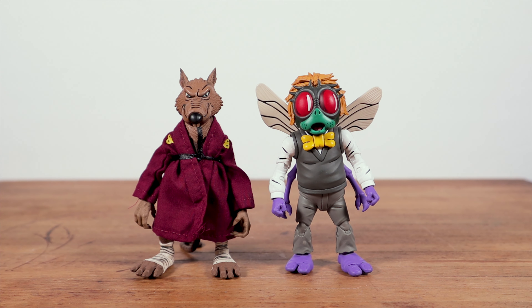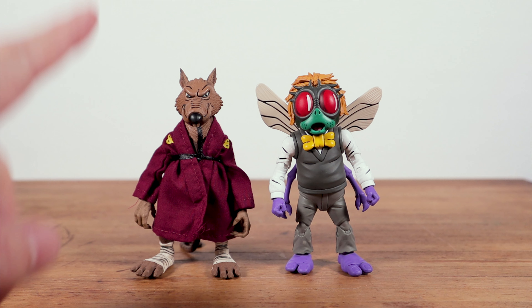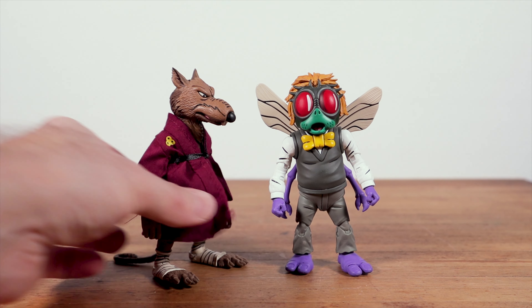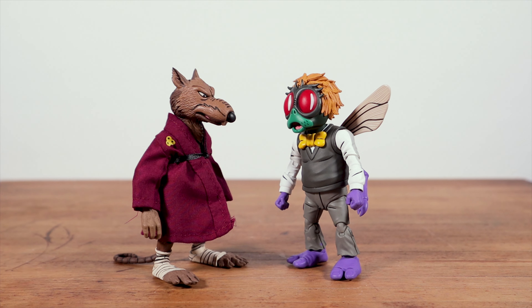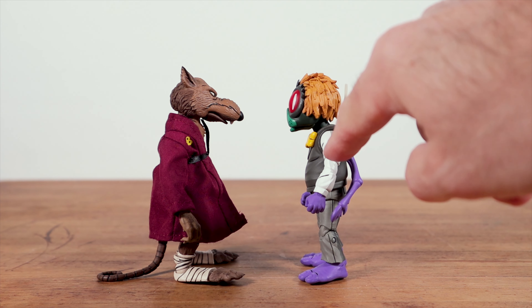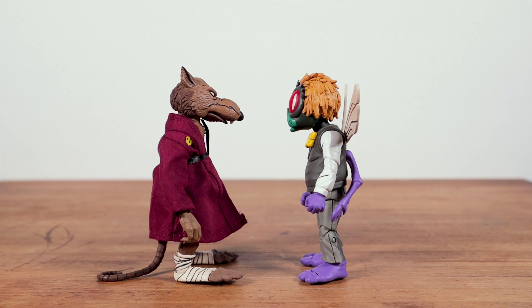Here they are out of the packaging — and I do want to note, I can't remember if in the intro I said Baxter Stockton; I meant to say Baxter Stockman, so apologies for that. These things out of the packaging are stunning looking. I think NECA really nailed it. My absolute favorite is going to be Baxter — he looks amazing. But also, Splinter looks awesome. From the promo pictures I was not excited about what Splinter was going to look like; he looked not very good in the promo pics, but now in hand he looks amazing. I love that they are keeping with that cartoon look by having the darker shading on the back of these characters.